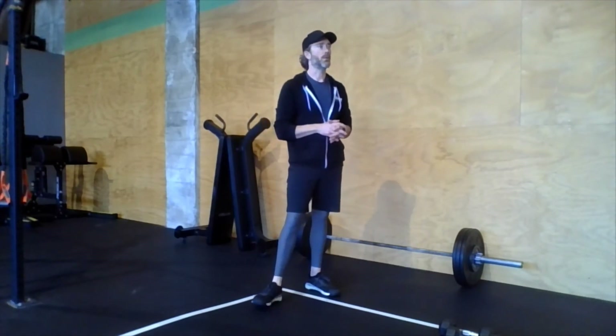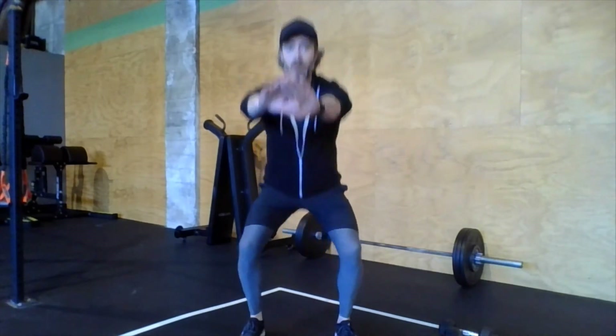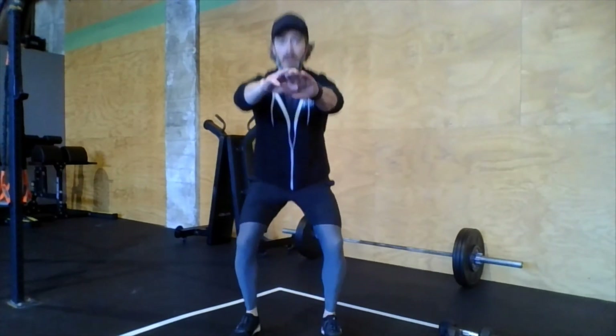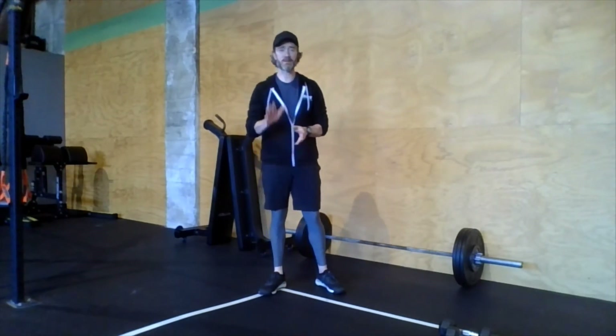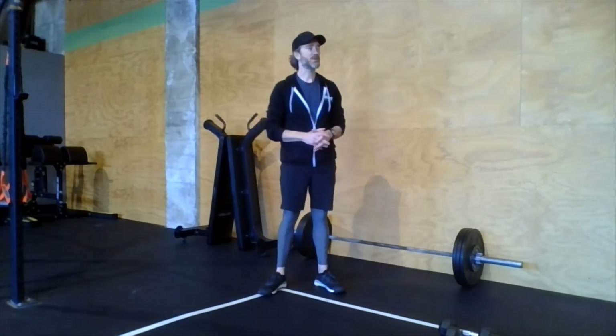Last thing in the warm-up: 30 seconds of jump air squats. Squat all the way down and jump at the top — all the way down and jump. Keep going, you've got 20 more seconds. Then you'll be all warmed up and ready for the workout and hopefully the optional finisher too — I highly encourage you to do it.